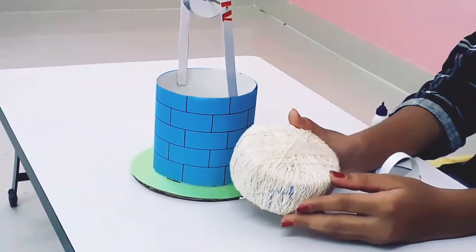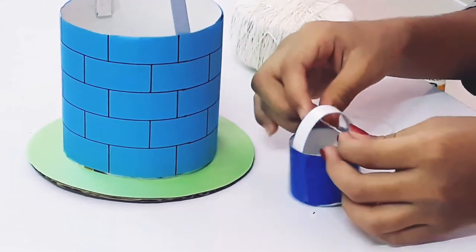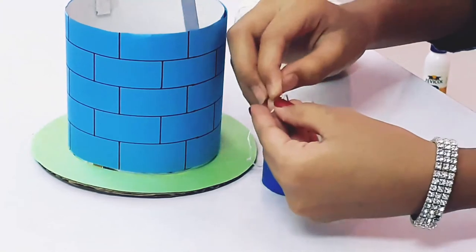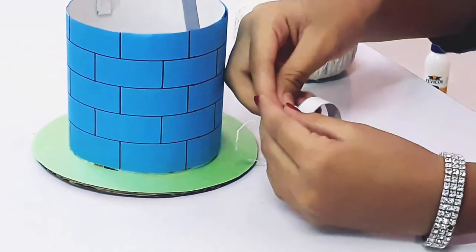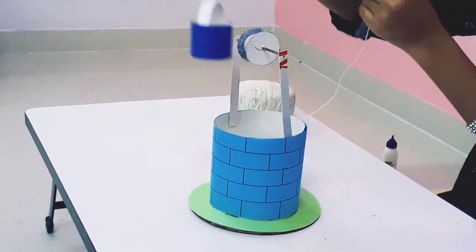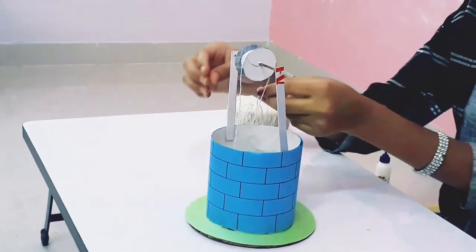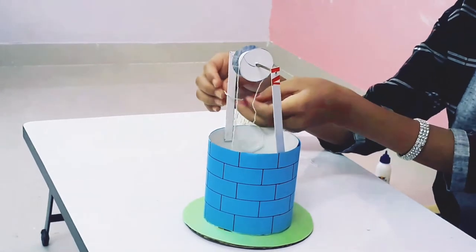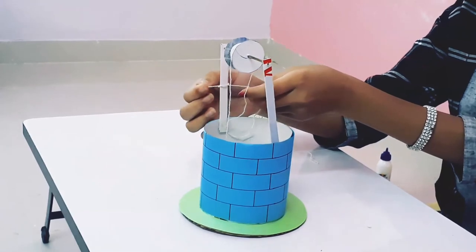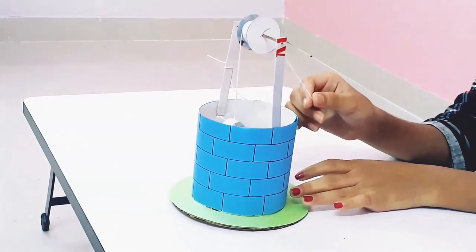Here I have taken a thread. Now let us put it all together. Our pulley is ready.